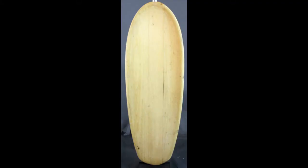This long-lost Robbie Dick Balsa Spoon was found in the garage of a retired fire captain in Santa Barbara, and is a complete divergence from what Robbie Dick was building at the time at Natural Progression Surfboards in the Malibu area, which were generally flat-bottomed and down-railed.